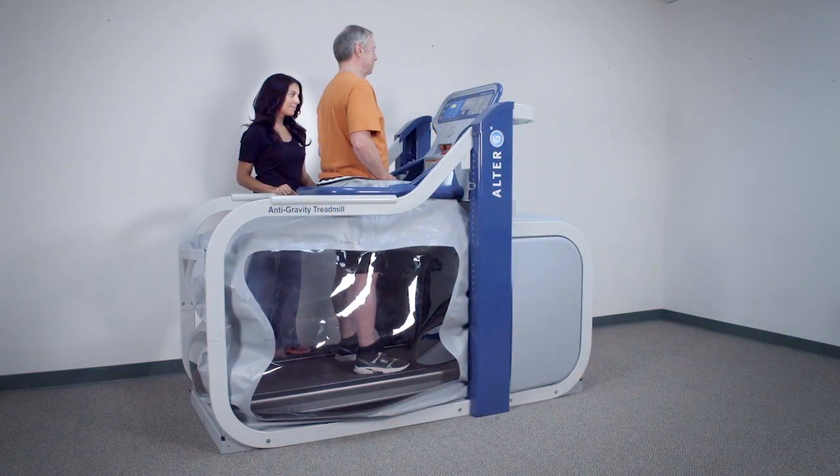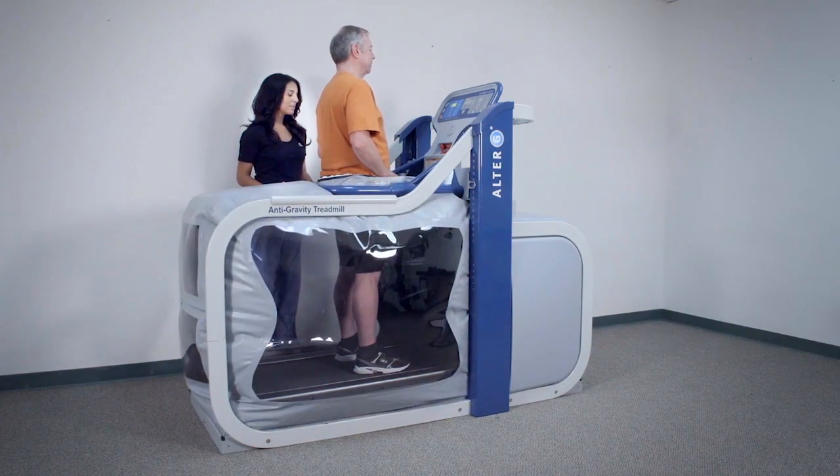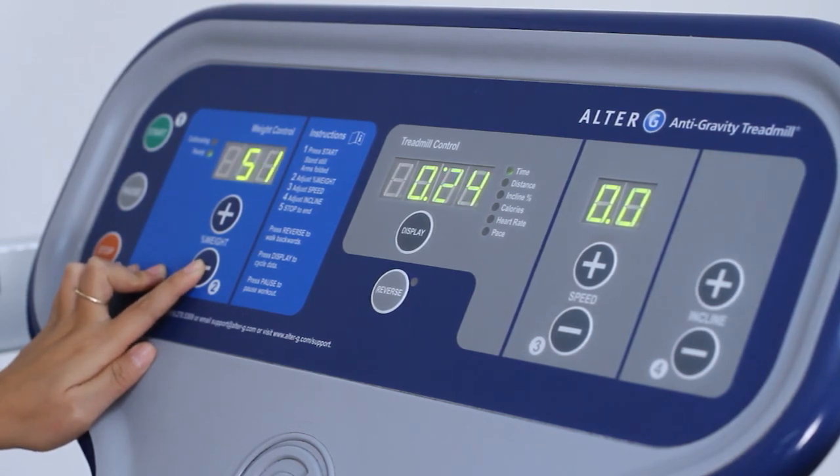Our unique NASA patented differential air pressure technology allows you to unweight patients down to 20% of their body weight in 1% increments. This enables patients to rebuild strength and confidence.